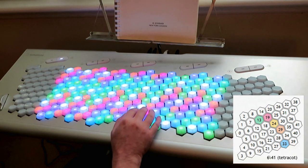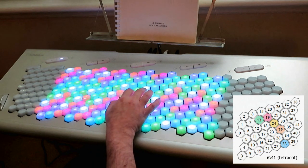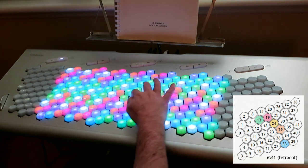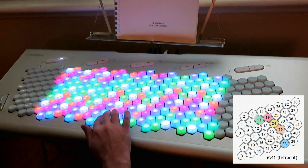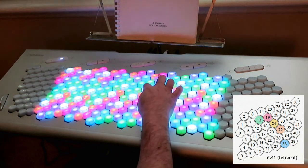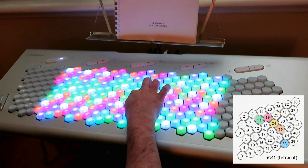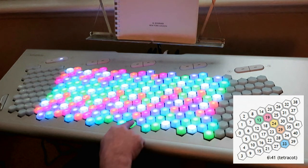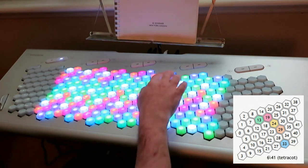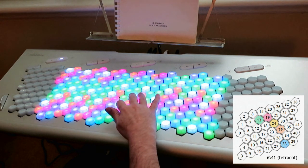That's one of the reasons I like this arrangement for 41 EDO. Even the diatonic scale is fairly easy to figure out — if you want the diatonic scale based on a chain of fifths, it goes up like that. The nice thing about this is that to go down a comma, you just go down one row, so you can do those glissandos by commas. That's a pretty nice effect for this 41 EDO scale.